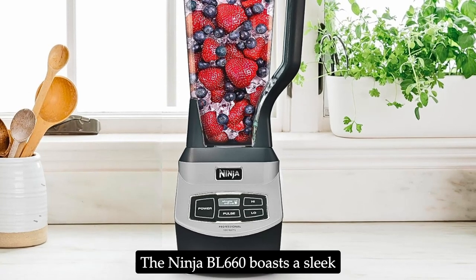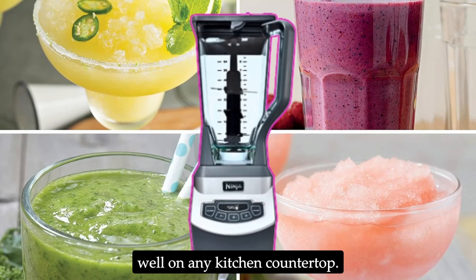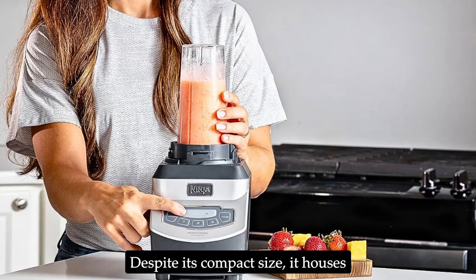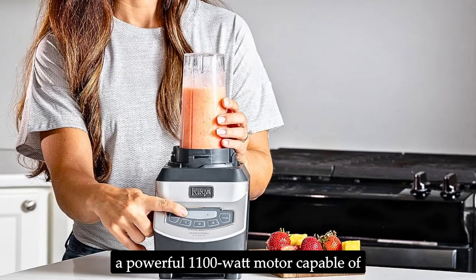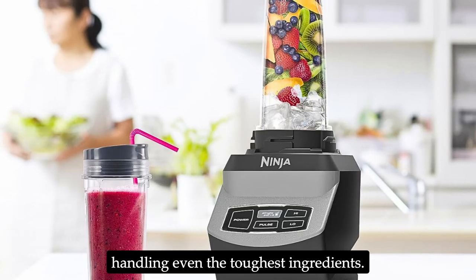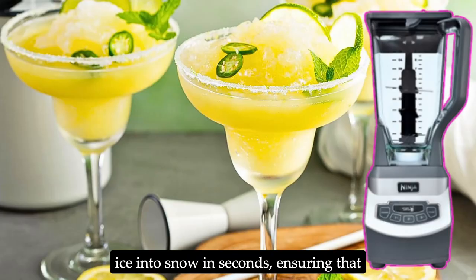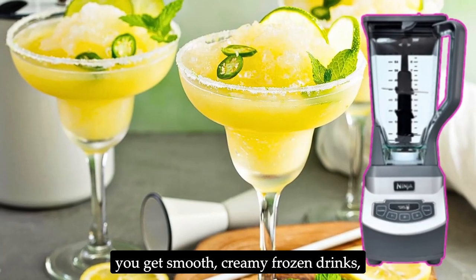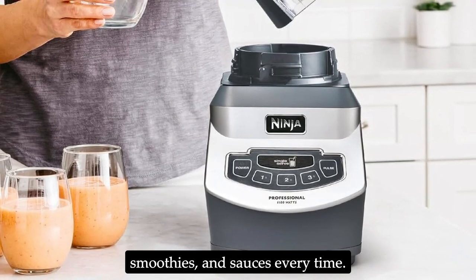The Ninja BL660 boasts a sleek and compact design that fits well on any kitchen countertop. Despite its compact size, it houses a powerful 1100-watt motor capable of handling even the toughest ingredients. This blender is designed to pulverize ice into snow in seconds, ensuring that you get smooth, creamy frozen drinks, smoothies, and sauces every time.